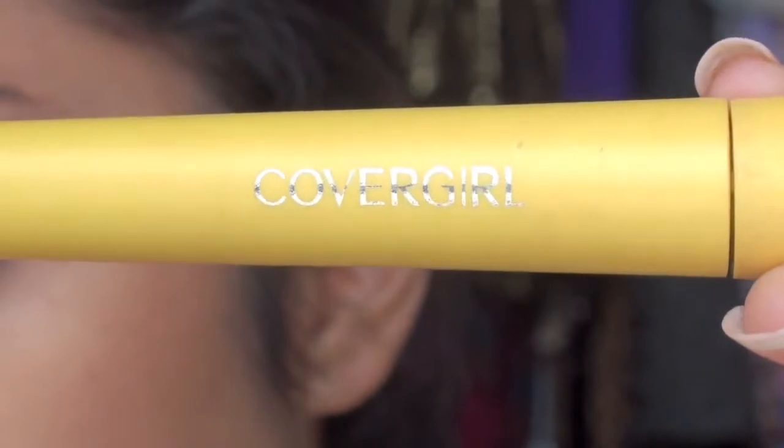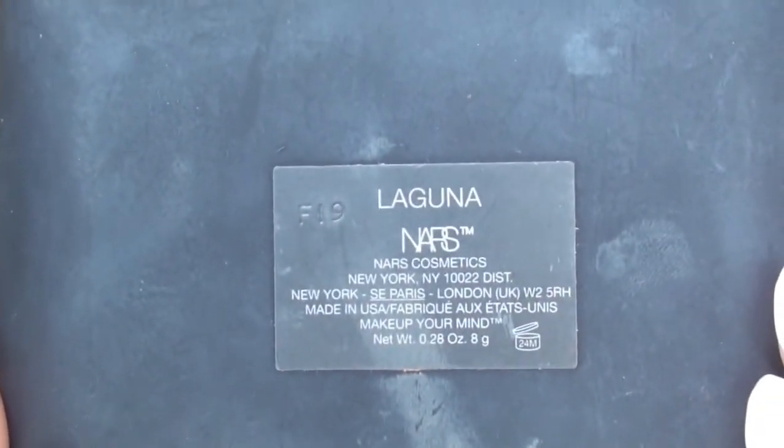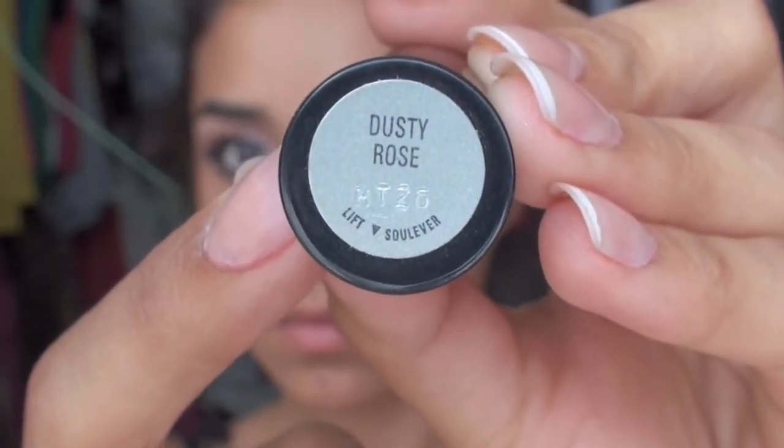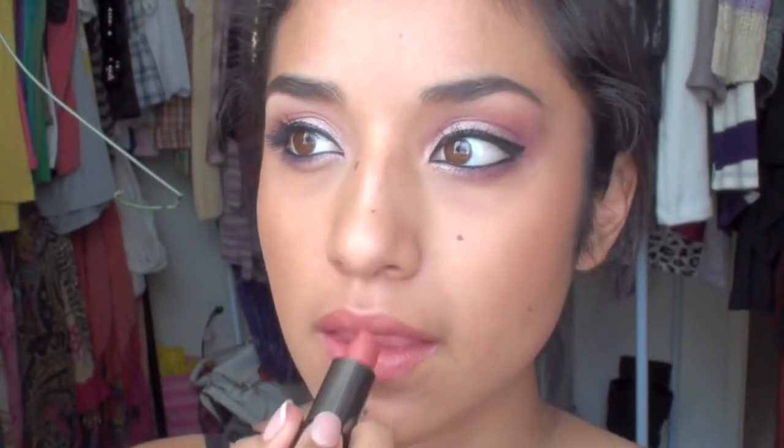I'm just going to finish this up with some CoverGirl Lash Blast Length Mascara. I'm taking some NARS Laguna Bronzer and applying some on the apples of my cheeks. Now with some Dusty Rose by Mary Kay lipstick, I'm just going to apply that and top it off with some NARS Turkish Delight lip gloss.